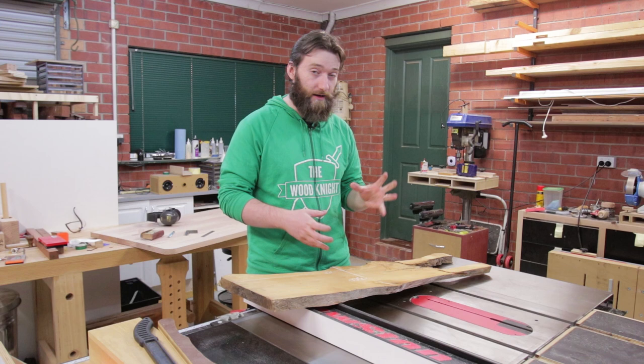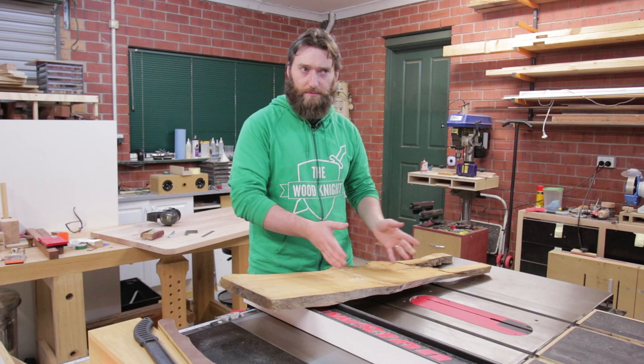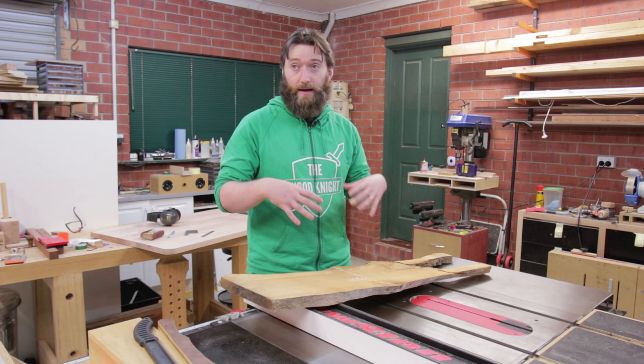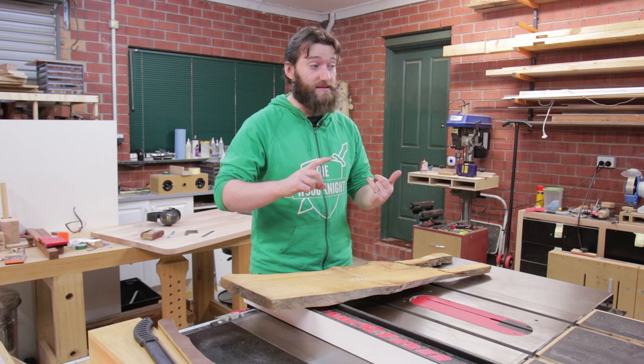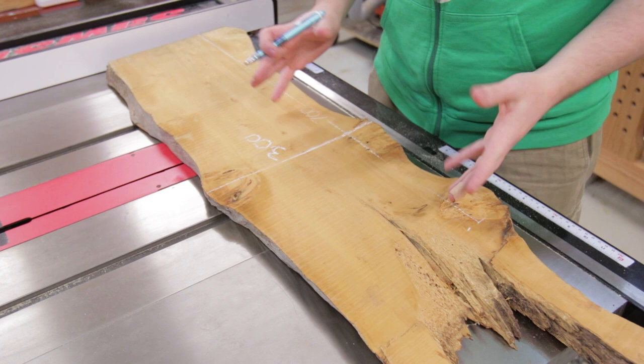So what we're going to do is turn it into some artwork. There's enough space here to do a river style, where you cut it down the middle and flip the two live edges to the inside — a live edge style triptych. Instead of glass we're going to use epoxy resin, and fill in that middle section with a bunch of native stuff such as gum leaves, gum nuts, and some banksia nuts.